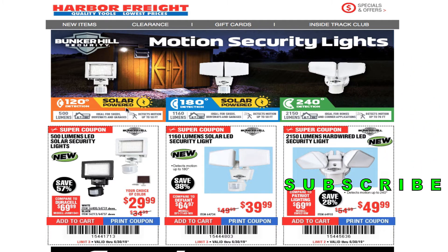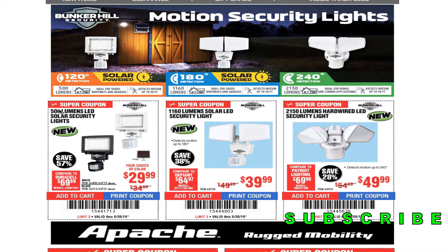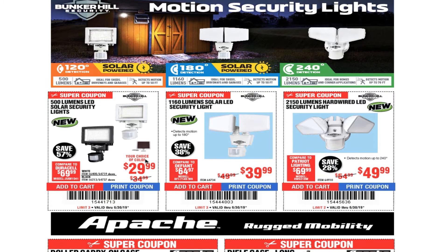We got some coupons here for the Bunker Hill security. We got 500 lumens LED solar security light for $29.99, and a 1160 lumen solar LED security light for $39.99. These two are solar, so if you guys want a solar light, these two are the way to go. I have this one — the older version — and it works real good.